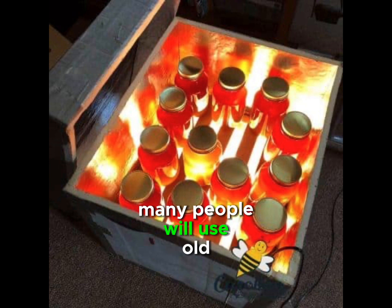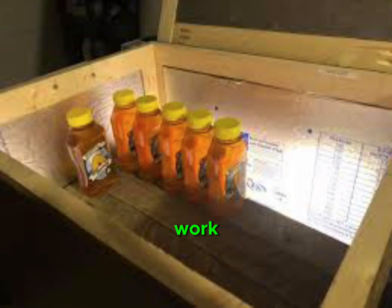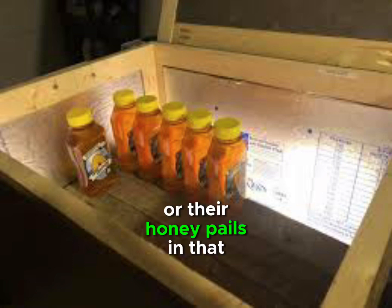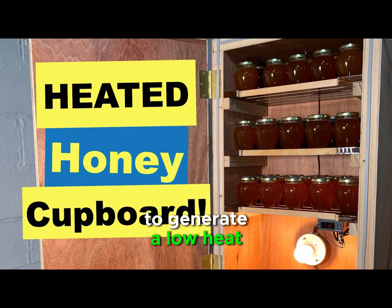Many people will use old refrigerators or old freezers that don't work, and they will put their honey jars or honey pails in that, and then use a light bulb to generate a low heat — low and slow.